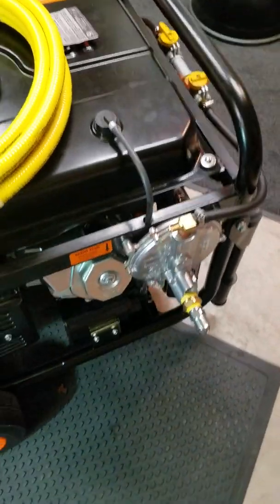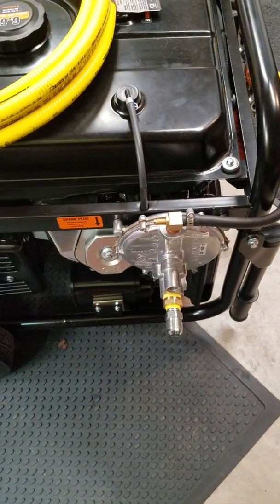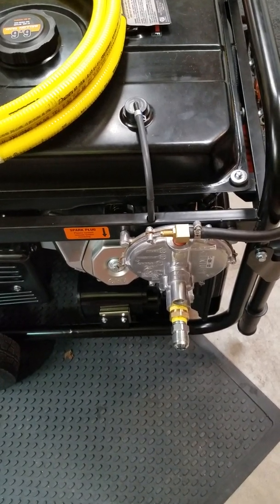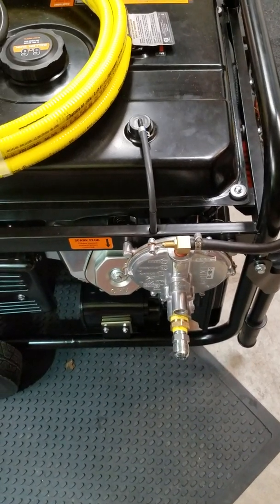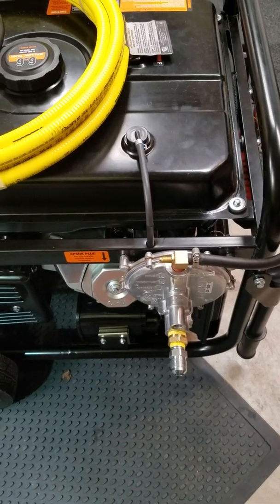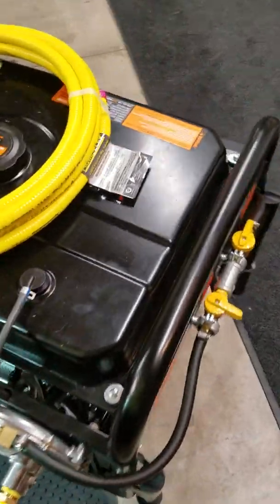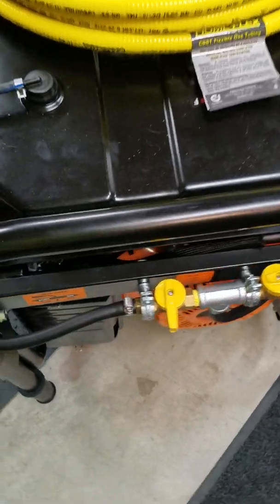All of this is with no load by the way — just running the motor. Today my plan is to test and tune using the newly exposed port to see if I can get this running just as smoothly on natural gas as on propane. Once I do that I'll put load on it, tune it some more, and see what happens. It's been a fun project with lots of sources of information to go through, which is why I wanted to make this video.